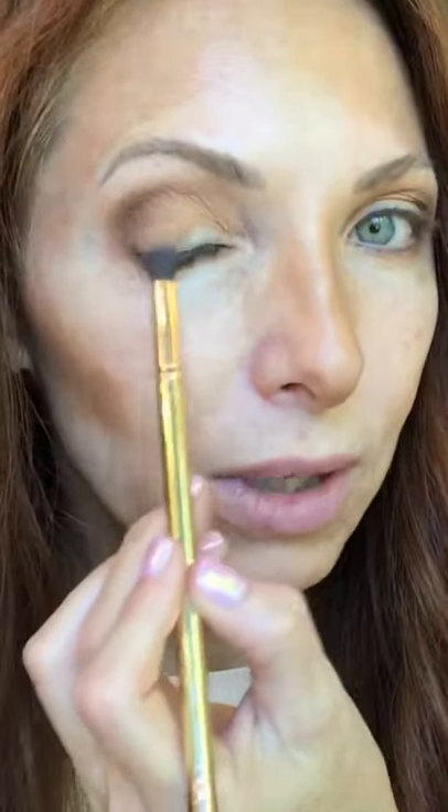Now I'm going to take the fluffy end of the eyeshadow everything brush and pick up a little bit of Valencia — just a little right here — so I don't lose that pretty buttery color of Valencia. Then I'm going to take a little bit of Bubba and make sure I don't lose some of that Bubba right there on the brow bone.